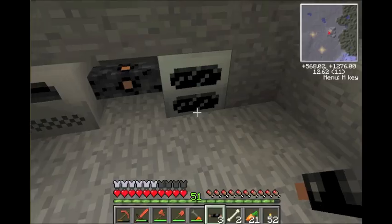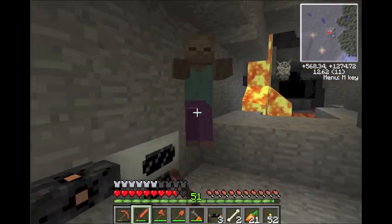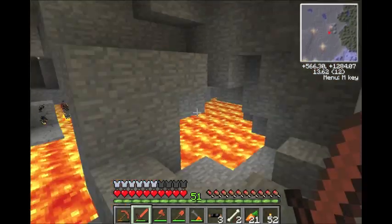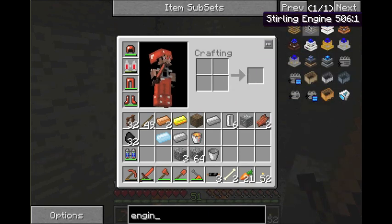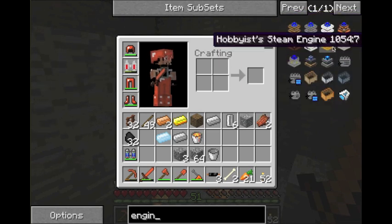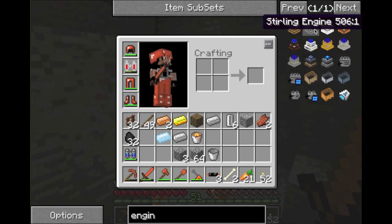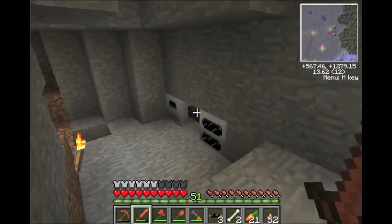I haven't gone over engines yet, so the next tutorial is going to be about the engines I know how to use. That includes the redstone engine, the sterling engine, the electrical engine, and the hobbyist steam engine. I'll eventually learn industrial steam engines and stuff, but that's a good starting point.